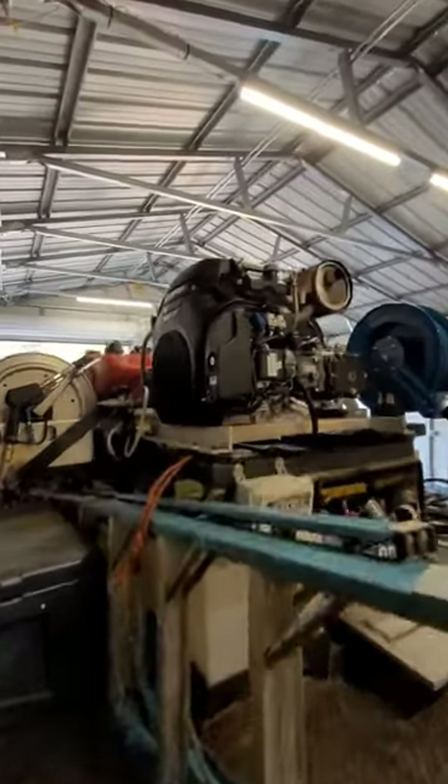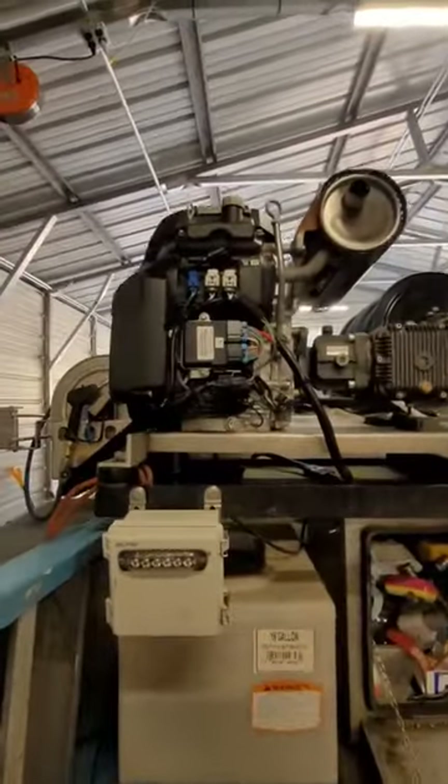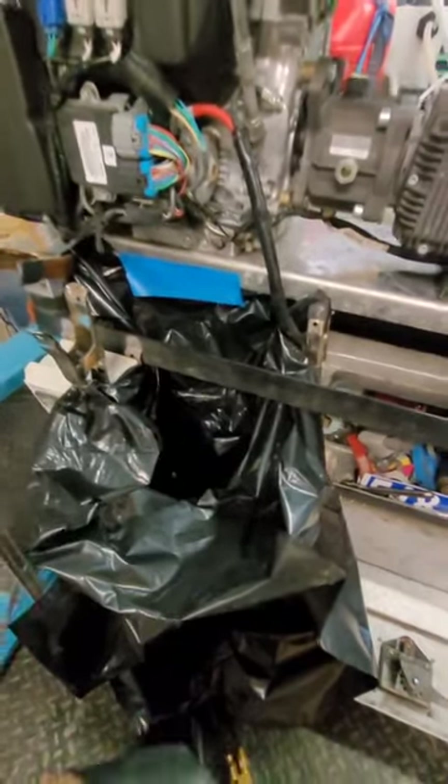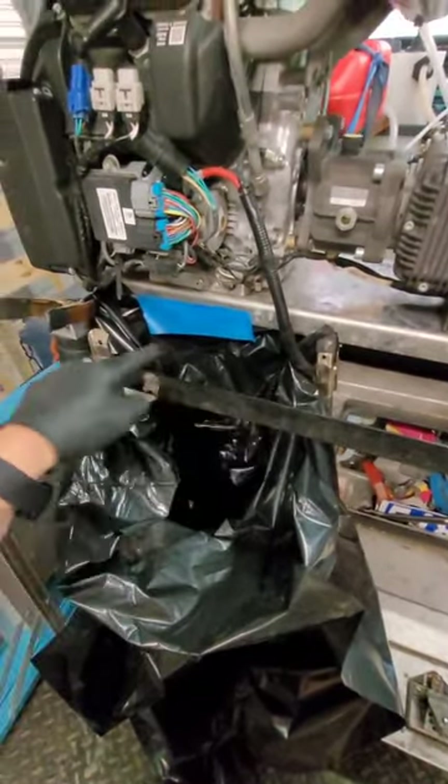Today we're going to be changing the oil on this Honda iGX 800 pressure washer. The very best method, unless you have these, is to fasten a plastic bag.